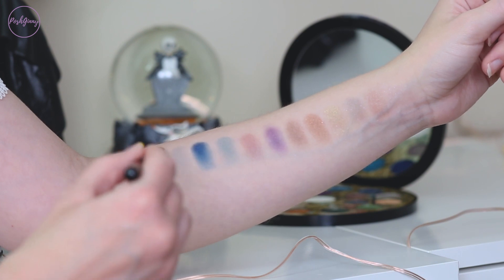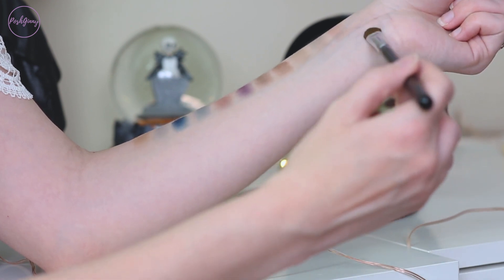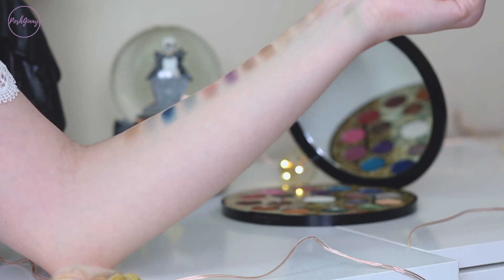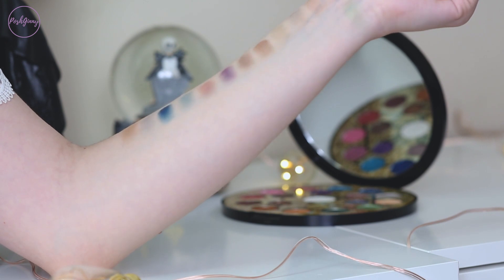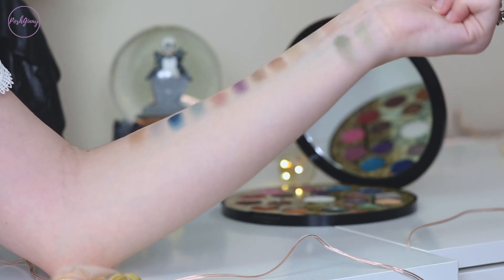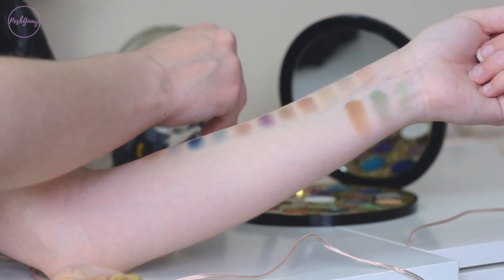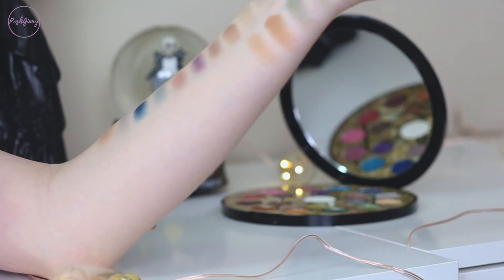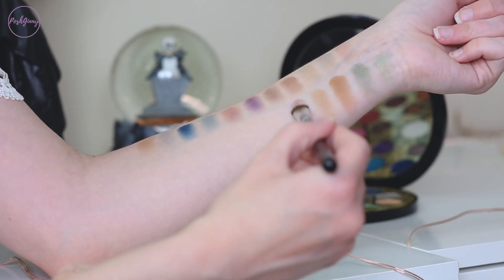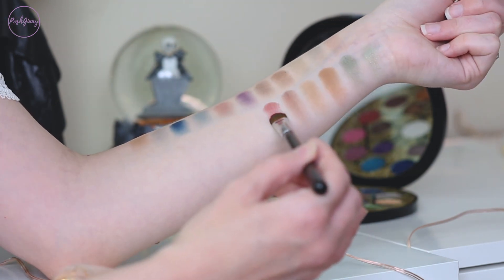Next to that is the matte shade Antidote. Moving down to the bottom here, we have Secret Keeper — that is one of the prettiest duochrome greens I have seen in a long while. I almost regret doing a blue look instead of green. Here we have the shade Earthbound — that shade is also just stunning. The next matte is Elemental. Here we have Volcanic. Next to that is the shade Lioness.